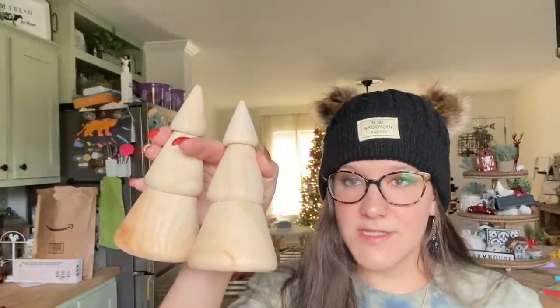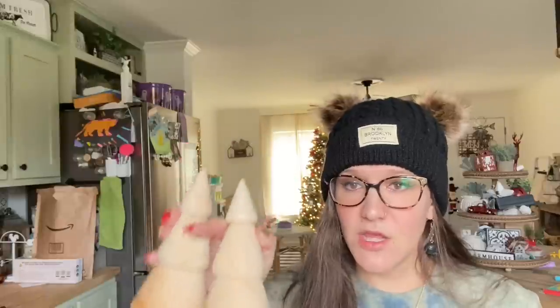Another item that's like DIY are these little trees. They were $3 a piece. They're really substantial — a really nice size. You could DIY them, but I think they would look gorgeous as is. I love that natural wood look. These were $3 a piece as well.